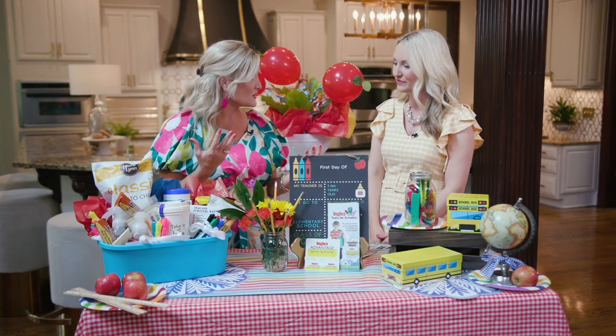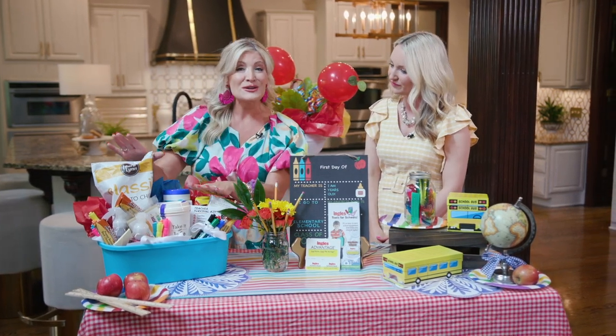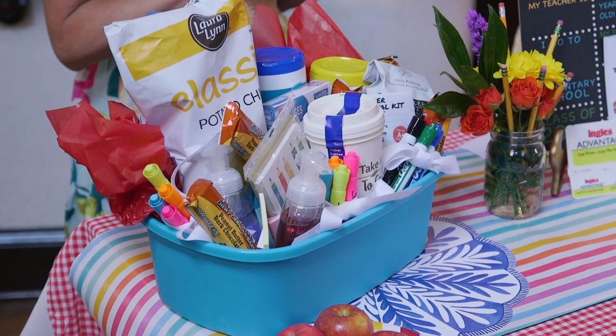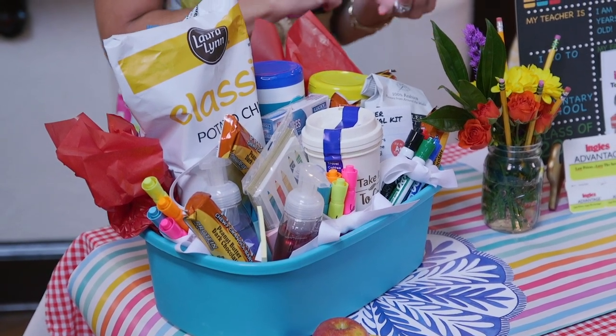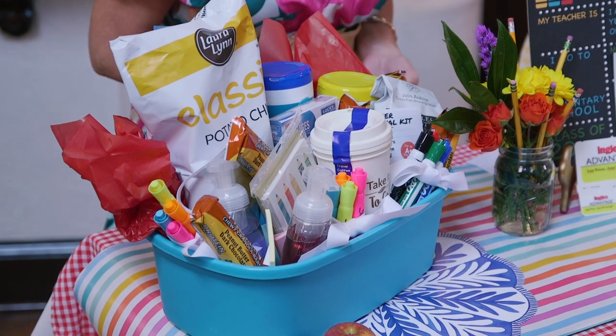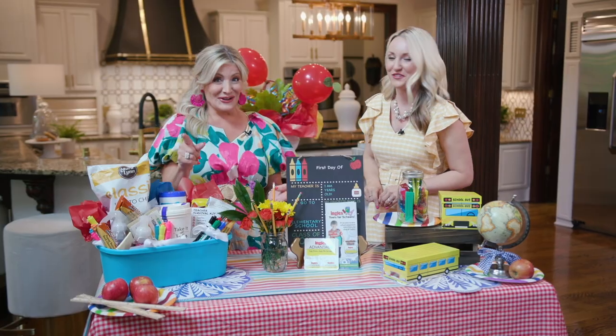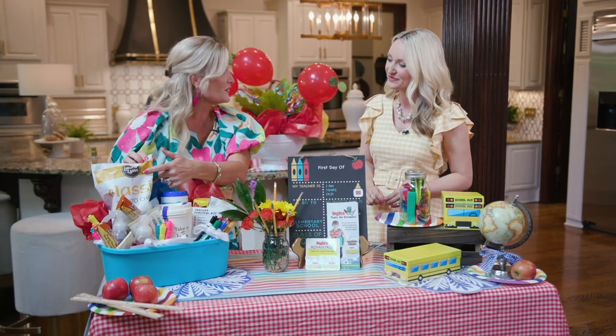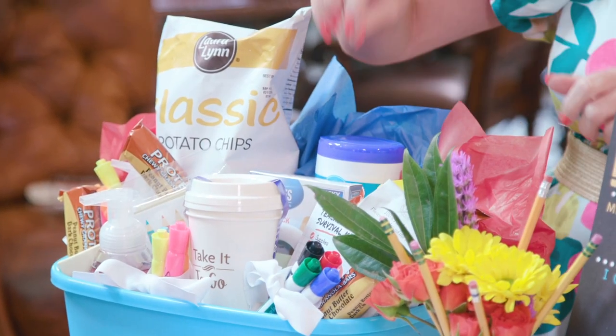Let's talk about the teacher — back to school time is a tough and stressful time for your teachers. We have created this teacher survival kit. It has all of the important things: the supplies, the sanitizers, the caffeine, and of course the carbs — emphasis on those last two! To help them really get that year off to the right start, we've used some Laurel chips and those ready protein bars.